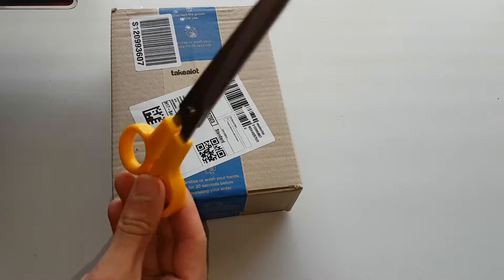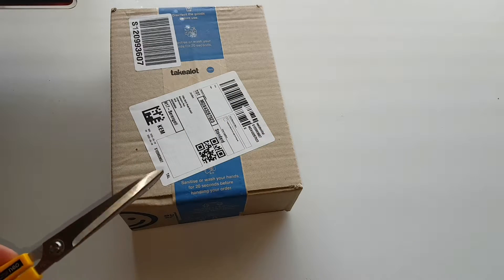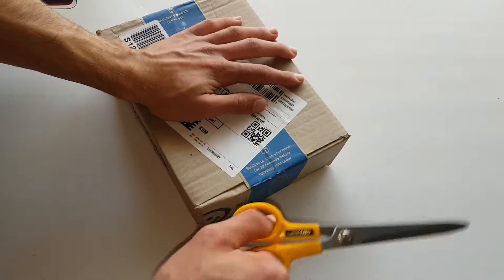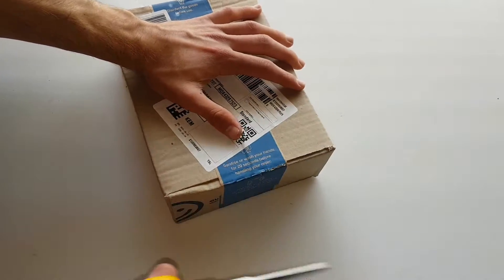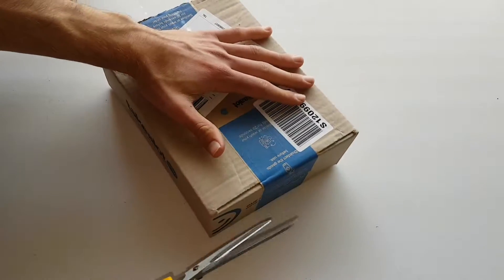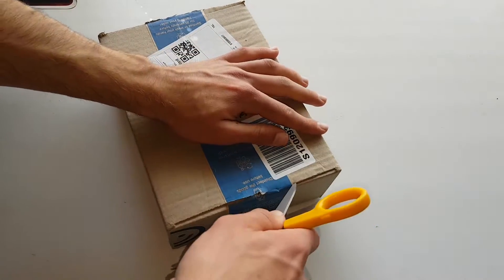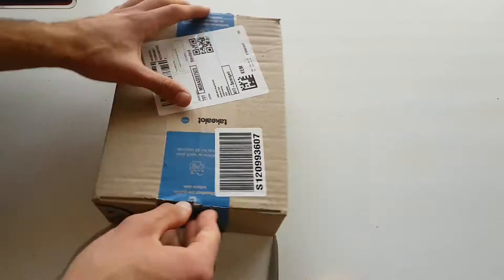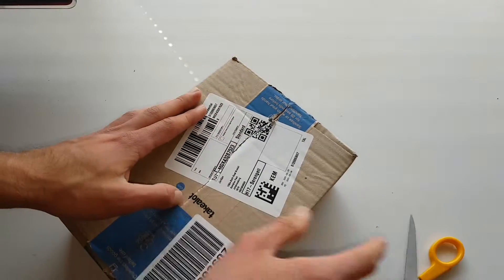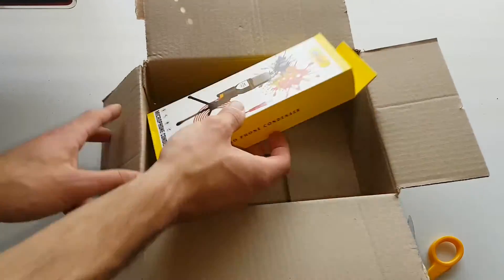Let's start with the unboxing. I'm using a standard pair of scissors. Some people use knives, but those sharp razor knife things can be a bit sketchy. I'm just going to go down the middle here — nice, okay, cool.